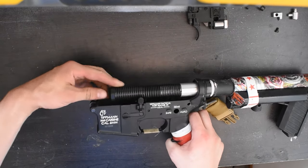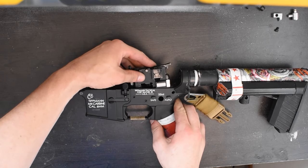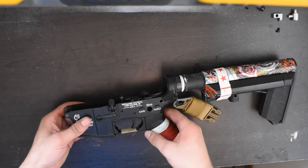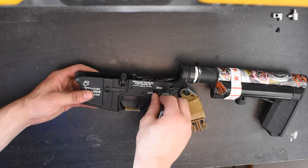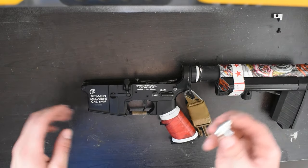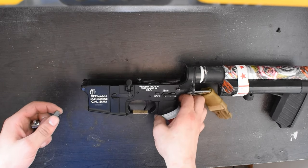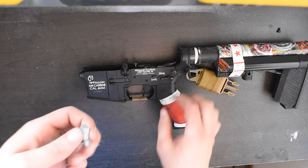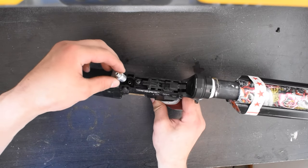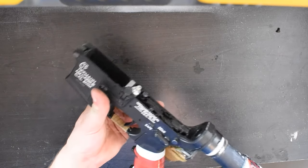Now we reassemble the gun in the exact same way we just disassembled, and it's time to go have some rapid fire fun. Thanks for checking out the video guys — many more Tippmann tips and tricks to come. Feel free to comment, like, and subscribe and I'll see you guys in the next one.